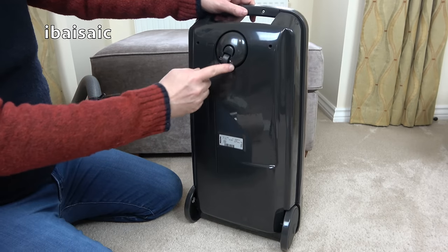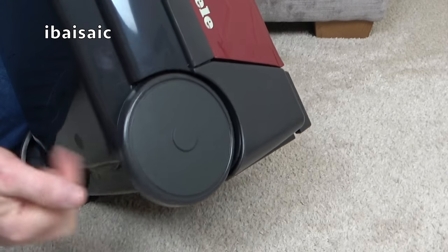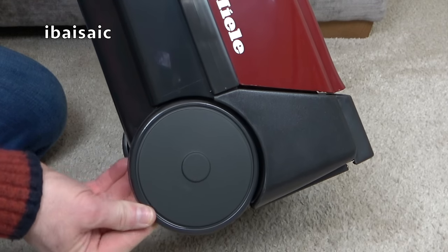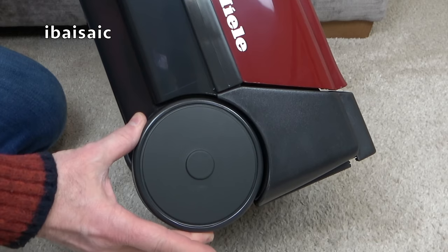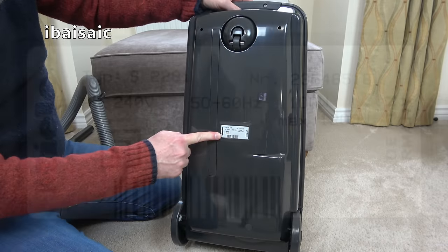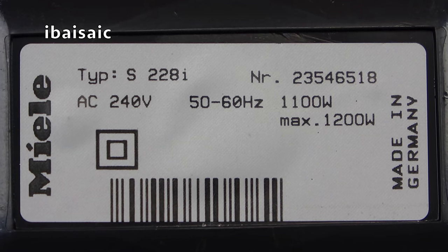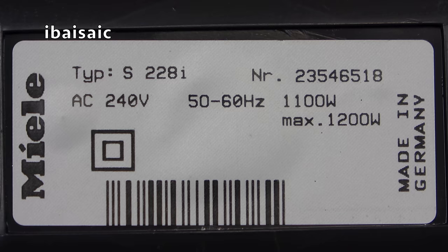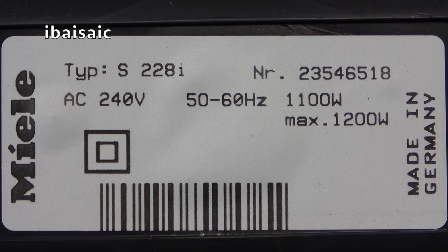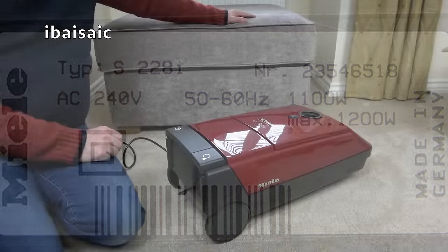This is the underside of the cleaner. We've got one swivel caster at the front and two smooth-running wheels at the back — they do have a little bit of a tyre on them, it's not just hard plastic. Looking at the rating sticker: Miele type S228i, AC 240 volts, 50 to 60 hertz, 1100 watts normal, maximum 1200 watts, made in Germany.